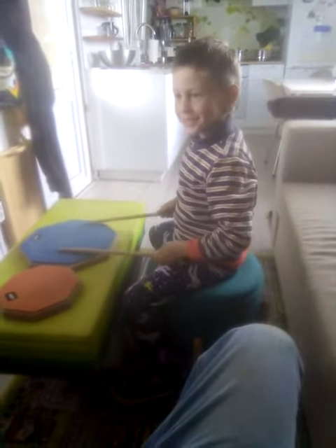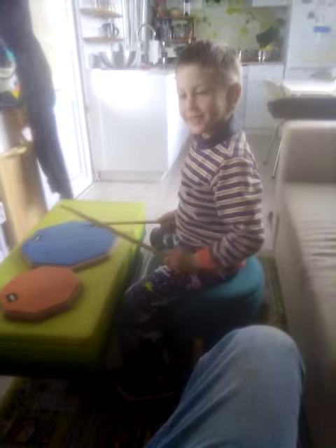All right. That was very cool. Okay, bye-bye everybody. Bye-bye.